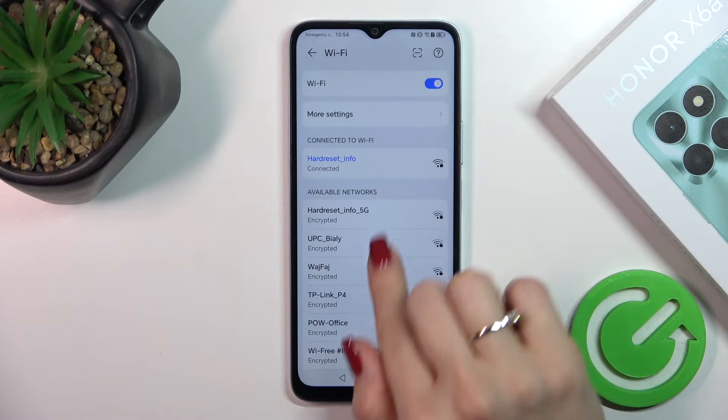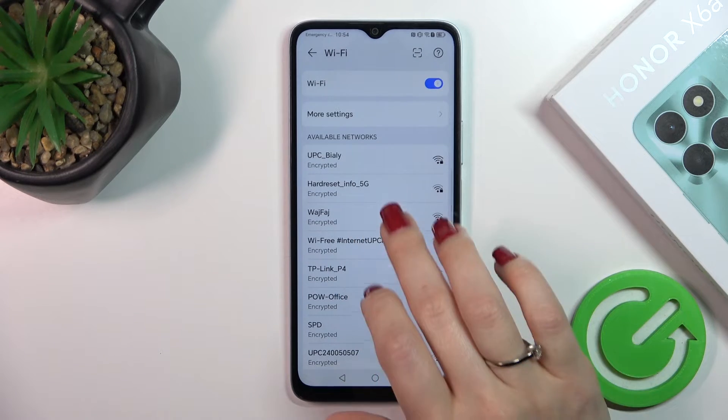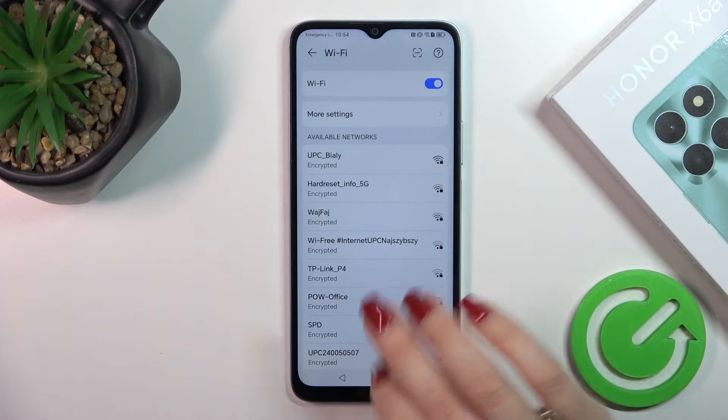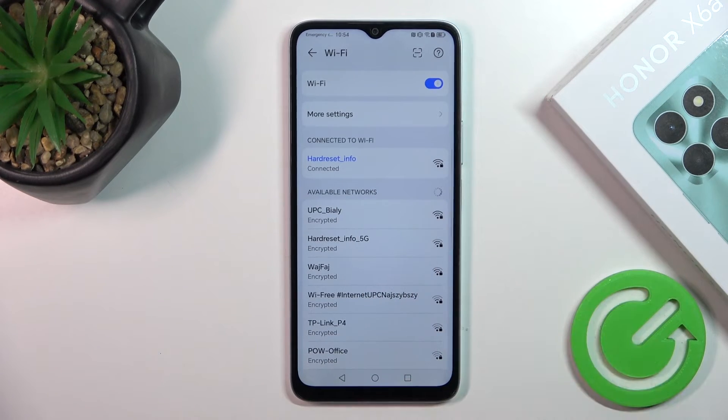You can see that the device is now successfully connected to the network. You can connect to another network the same way — just select the network, enter the password, and connect. After that, you can switch between networks.